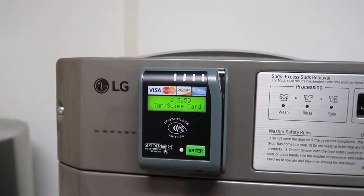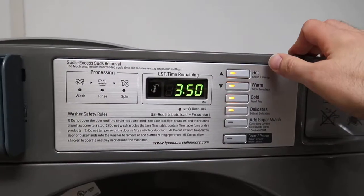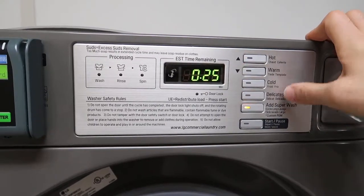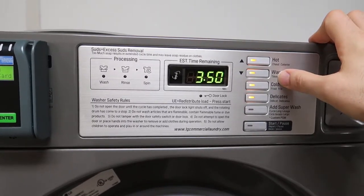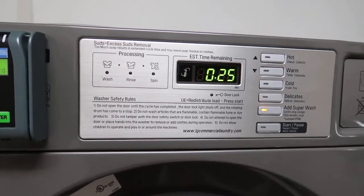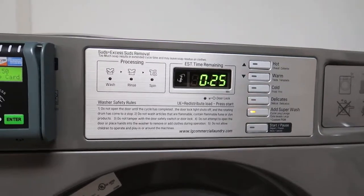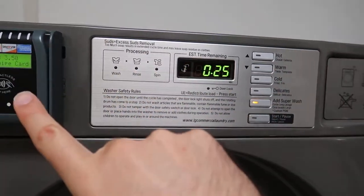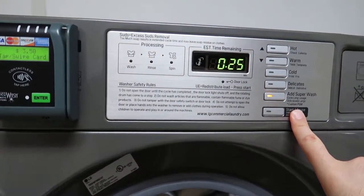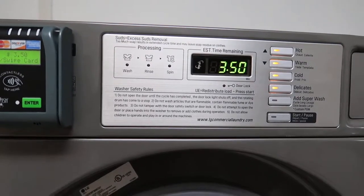$3.50 — roughly £2.50. Once you've done that, you can pick your settings: hot, warm, cold, delicates, or superwash. No idea what superwash is, but we've been washing ours on warm and that seems to be okay. We've separated our darks from our colours so the colours don't run. Once you select warm, or whichever temperature you want, press start. It will lock and take about 36 minutes to do your wash.